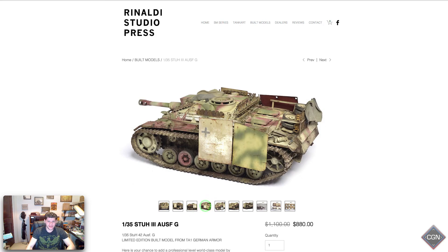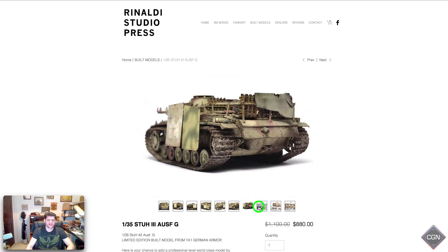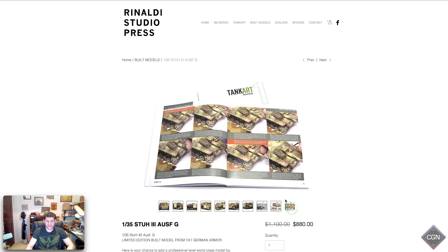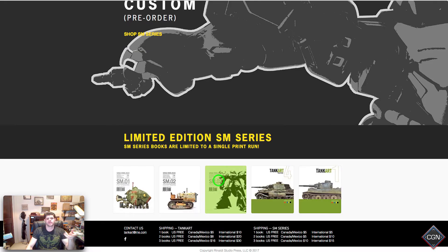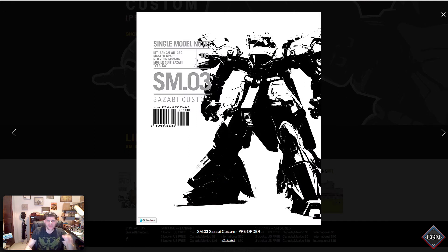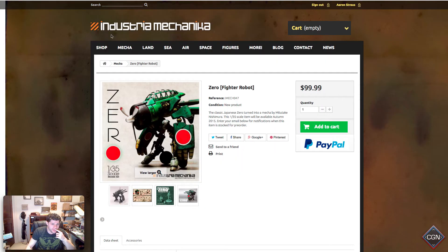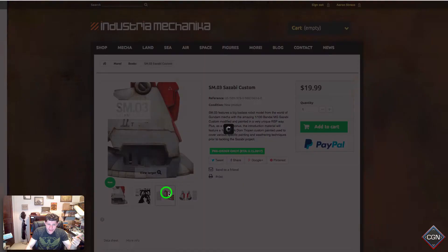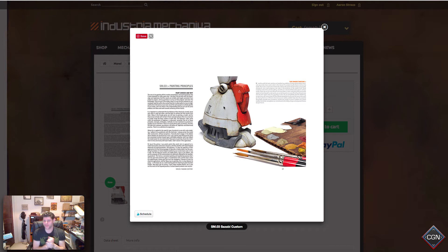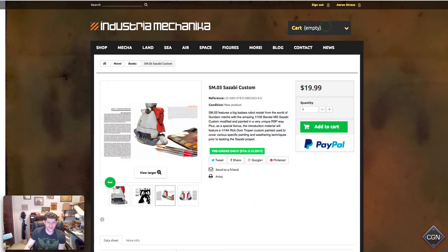He's a master — look at this. I want all my Rhinos to look like this, like now. You can actually buy his paint; he sells his stuff for $800, because why not — it's fantabulous. Rinaldi Studio Press, check him out. I almost forgot the most important thing: SM03 is going to be a Gundam guide, and you can buy it at Industrial Mechanica. It's $20, it's pre-order, but this is going to be really, really suitable for 40k. I'm going to use this and paint some knights and some crisis suits.